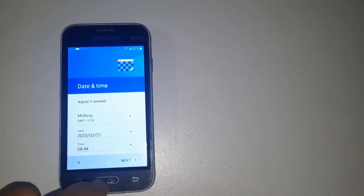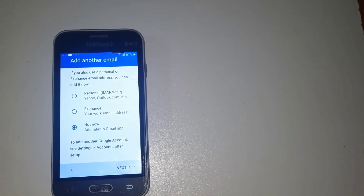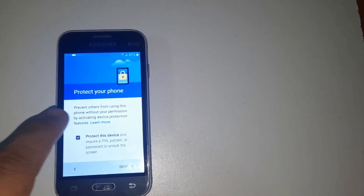Making next, making next again. Then go down, then select now. Then again, then remove this lock. Again press then next.